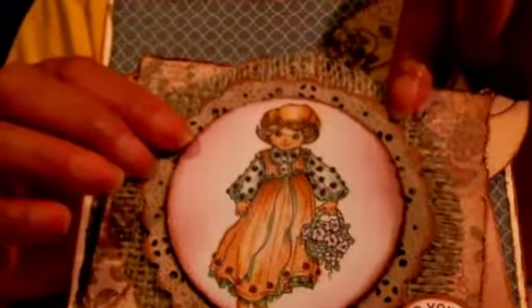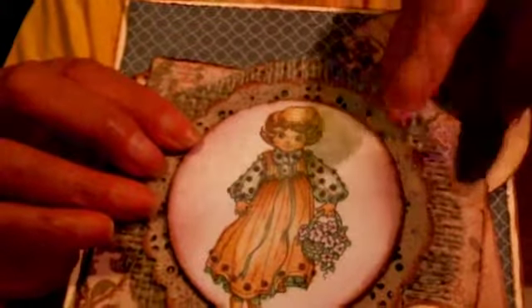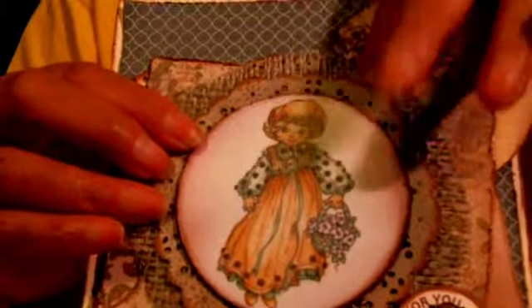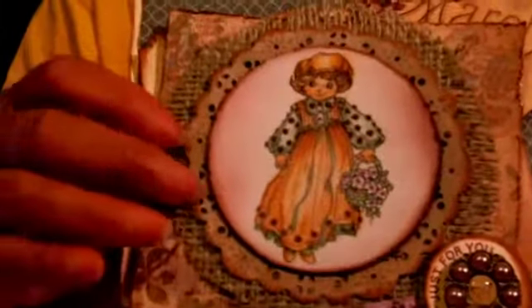Then I cut out a doily — I think the doily die is from Marianne's, or maybe it's Cherryland, one of them. I cut that out, put my colored image on it, and then mounted all of that onto a piece of burlap, distressed it, and cut out the banner.